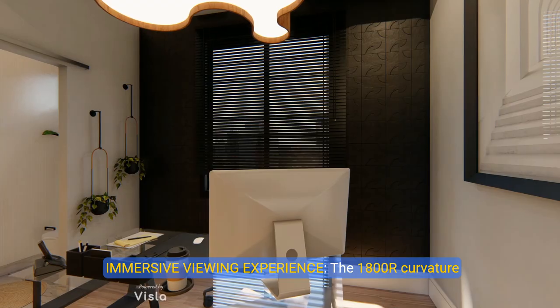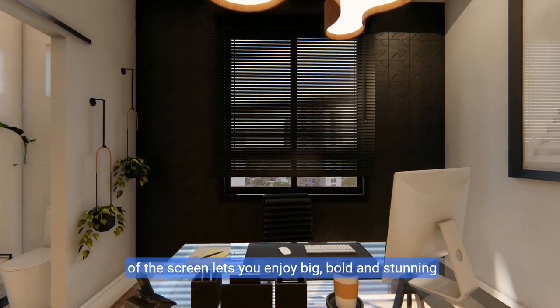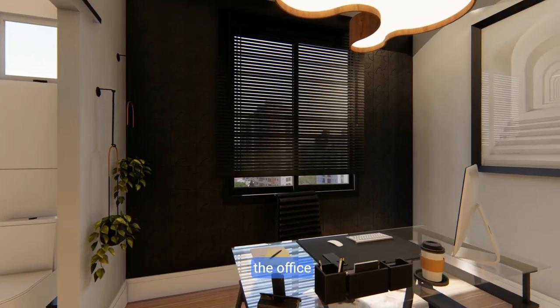About this item: Immersive viewing experience. The 1800R curvature of the screen lets you enjoy big, bold, and stunning panoramic views while you work or play at home or the office.